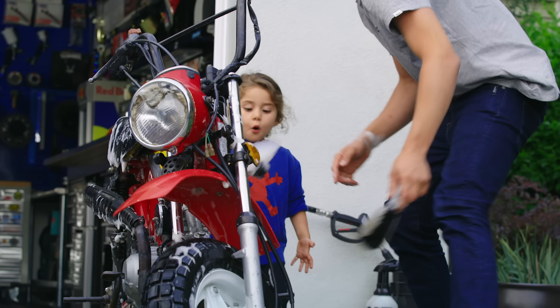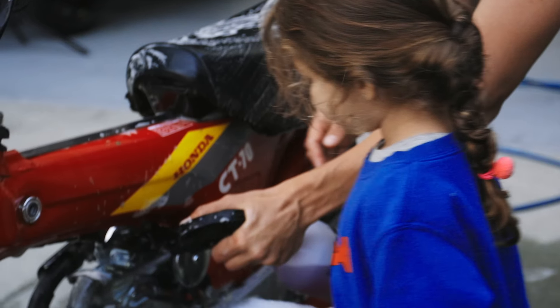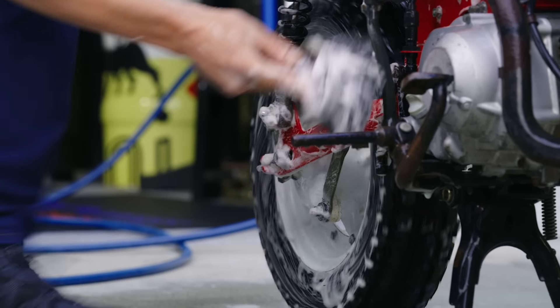Can you get this part right here? It's like brushing your teeth, but a motorcycle.